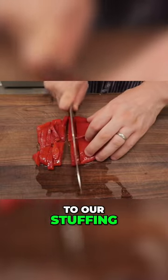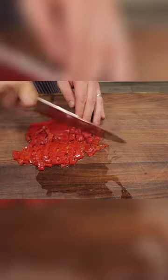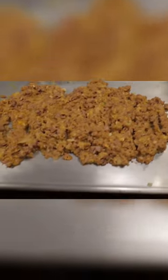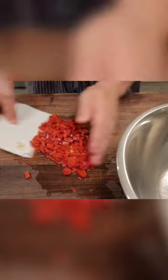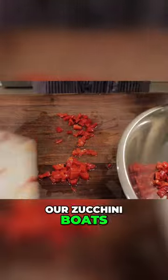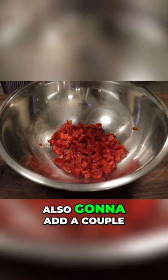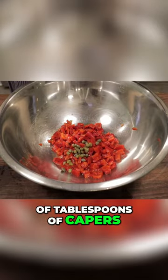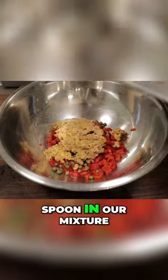Add some color to our stuffing and flavor. Got our mixture nice and cooled down to room temperature, so we'll start adding all of our ingredients to a bowl here and mix it up so we could stuff our zucchini boats. We got our roasted red peppers, and also going to add a couple of tablespoons of capers — love capers. Spoon in our mixture.